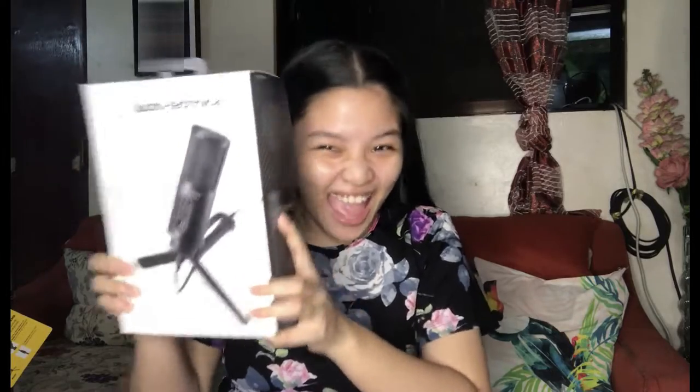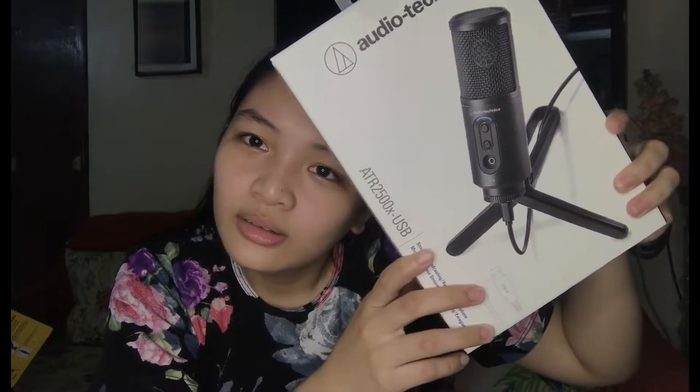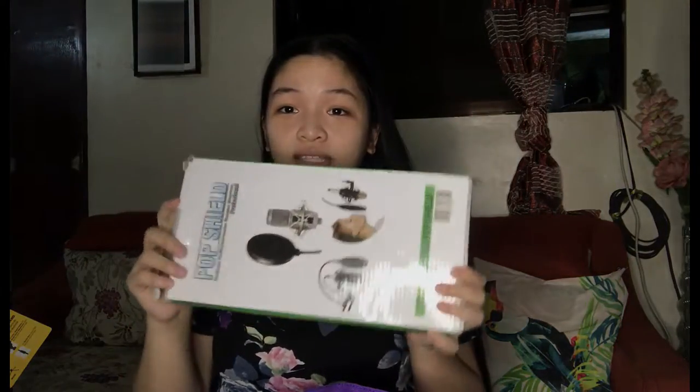We bought this from JVS. So the first thing that we're going to unbox is this microphone — a condenser microphone, the Audio Technica ATR2500X USB, and a pop filter.